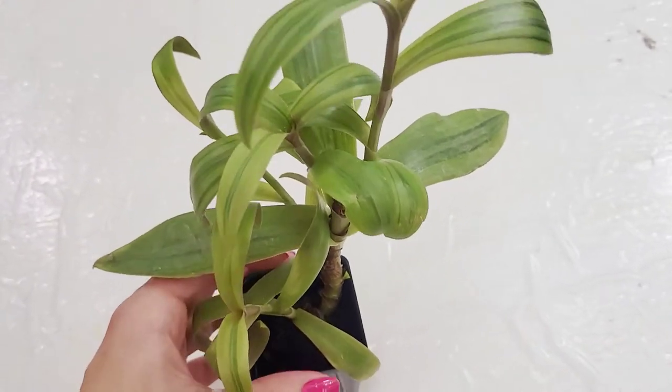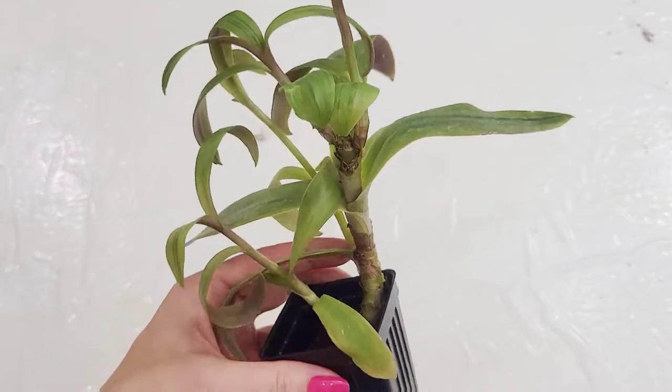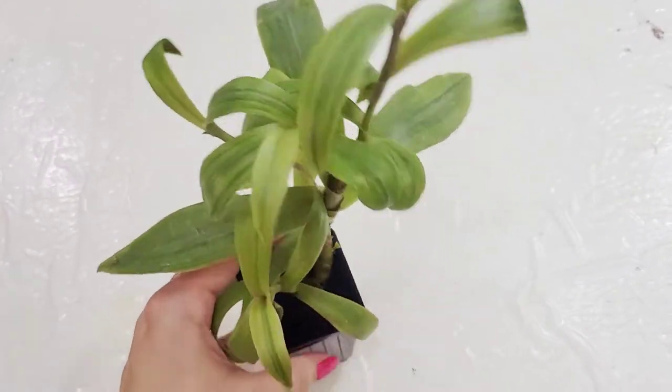Bushy is great, yes, but just make sure that some air can get in there along with a little bit of light. This was just one little cutting and I've propagated it and propagated it since then.